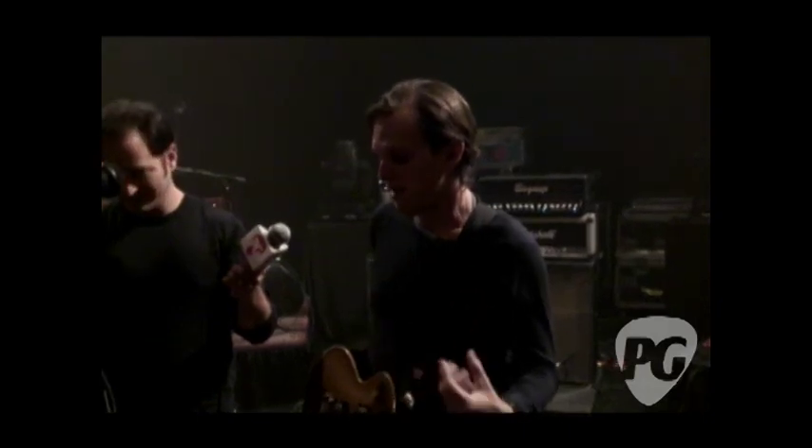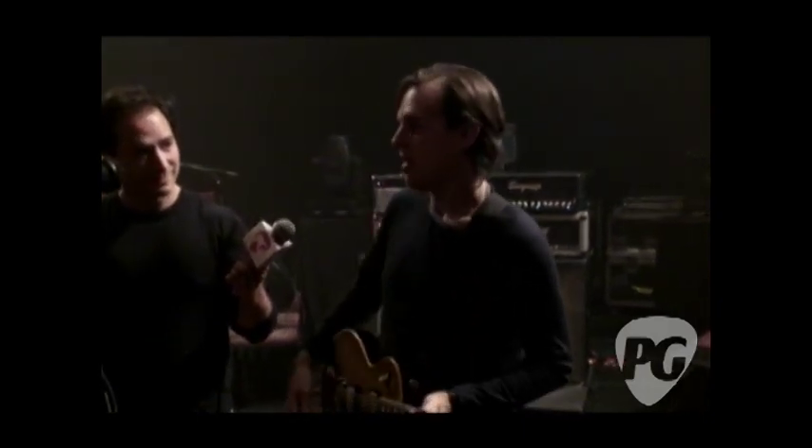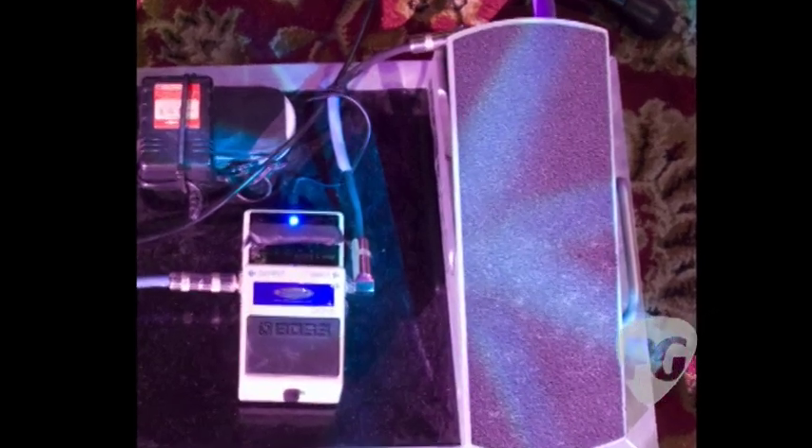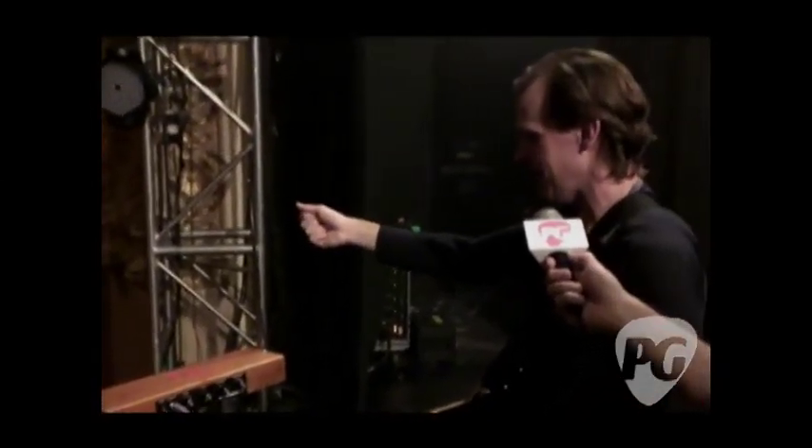Very fat, kind of mid-rangey, but very dry. It also runs the theremin. The way I run the theremin is I have a volume pedal and a Keeley delay — it's kind of a poor use of a very good pedal, but anyway. Sorry, Robert. At least I plugged you.